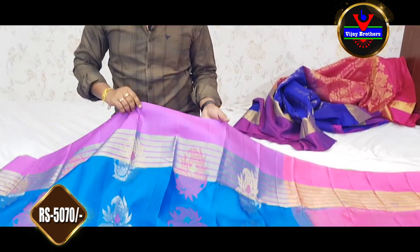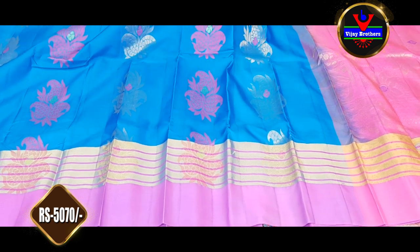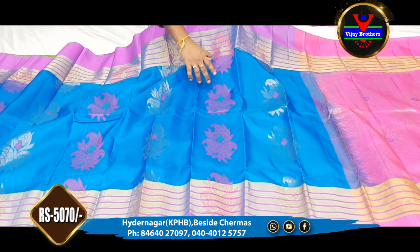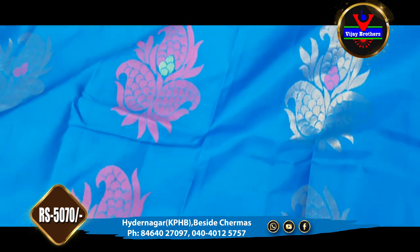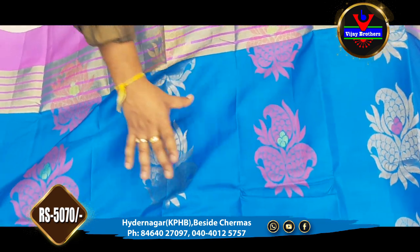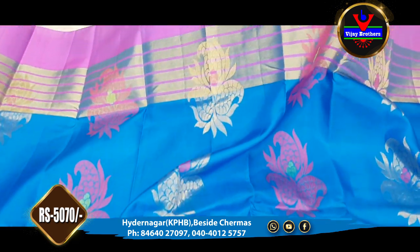We have a fine collection in this episode at our store. You can choose from a number of collections. The next one is the sky blue color. We find a sky blue color saree, and we are also using the pink thread and gold color jerry.